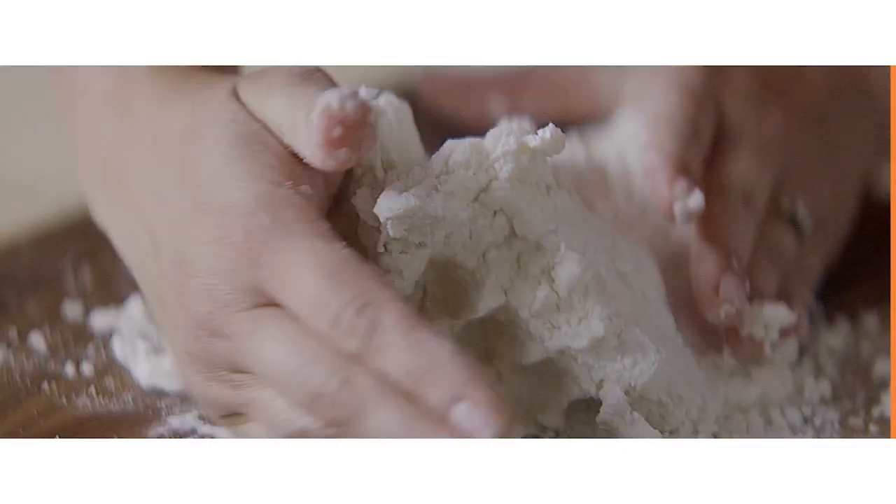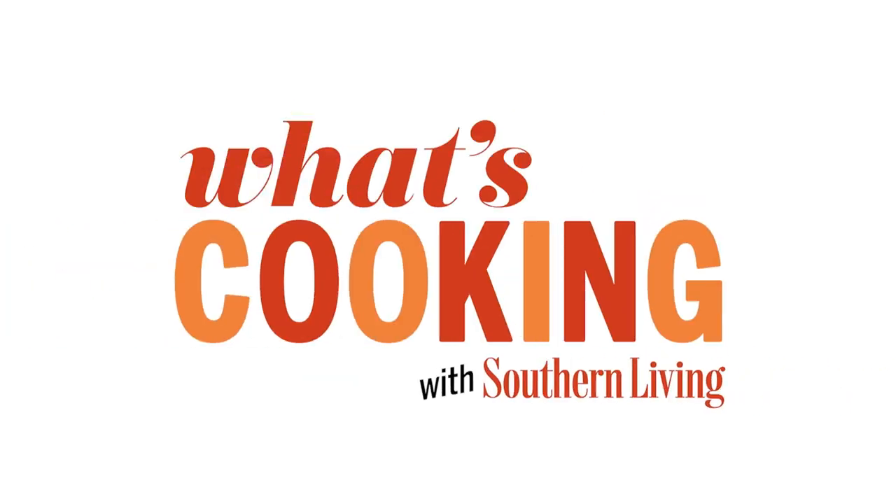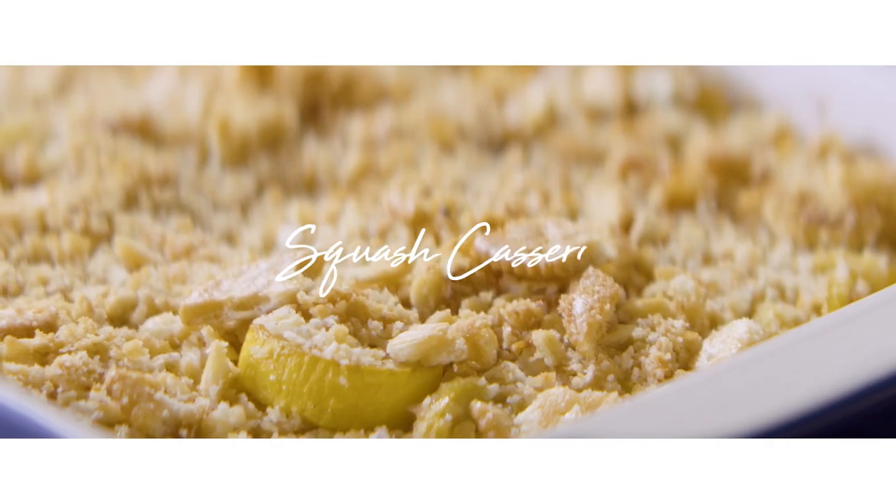Hey y'all. I'm Ivy Odom, a Test Kitchen professional in the Southern Living Test Kitchen, and this is What's Cooking with Southern Living. Today, an old-school classic recipe: squash casserole. This is the standard for squash casserole, the best recipe that I have ever had.